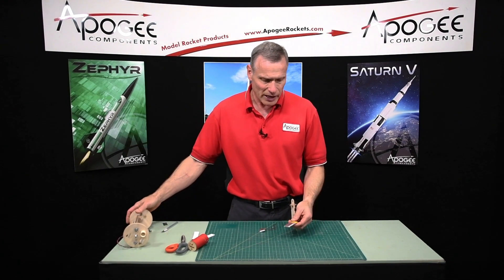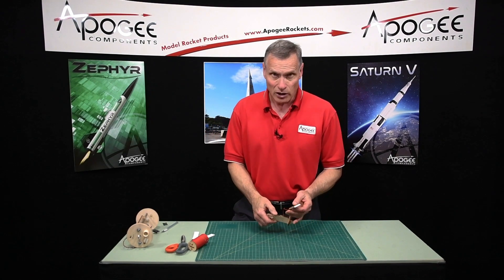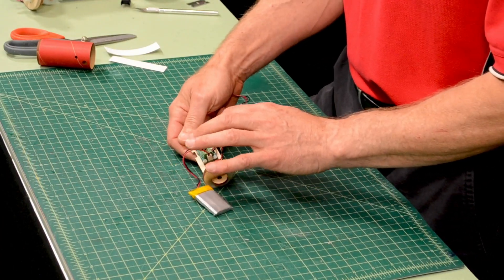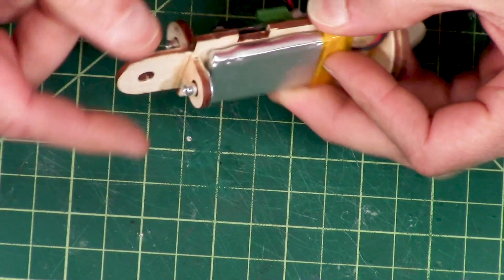But if you're using a LiPo battery, the LiPo batteries are really light — they don't have a lot of mass to them. You can get away with either taping them down. One of the things that I like to do is, before you put the altimeter down, put the battery down and just wrap masking tape around it.